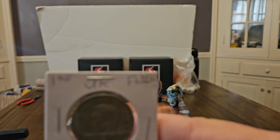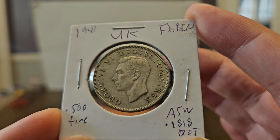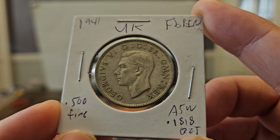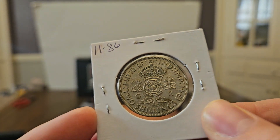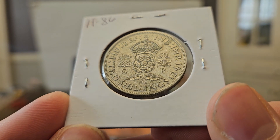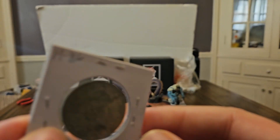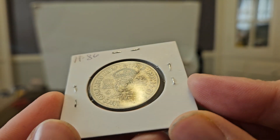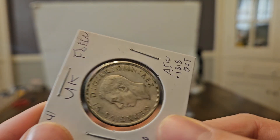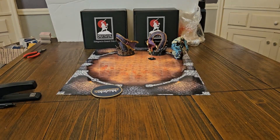So here we go. A 1941, 50% silver garbage coin from England. $11.86 for this coin. Not very good — look at that edge, see that ding? We really messed up.